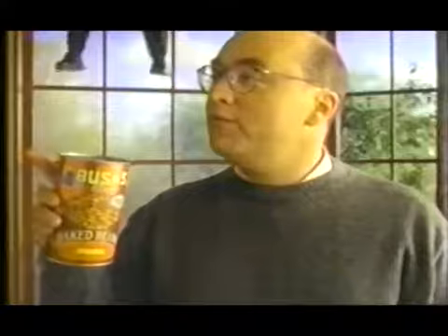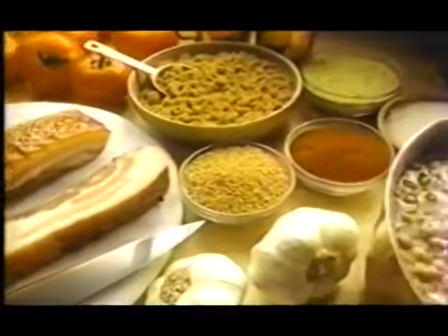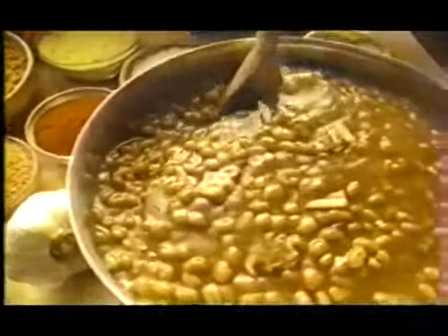Roll that beautiful bean footage. Specially cured bacon, fine brown sugar, and a delicate blend of spices.